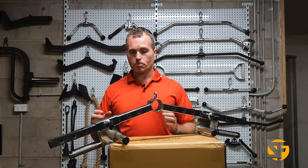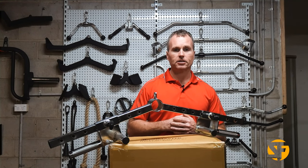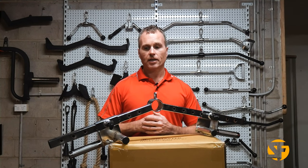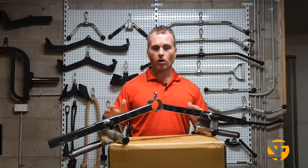This attachment is perfect for the home user. Iron Master's bread and butter is space efficient gym equipment, primarily for home use, so the Ultimate Row Handle is just a perfect reflection of this design principle.